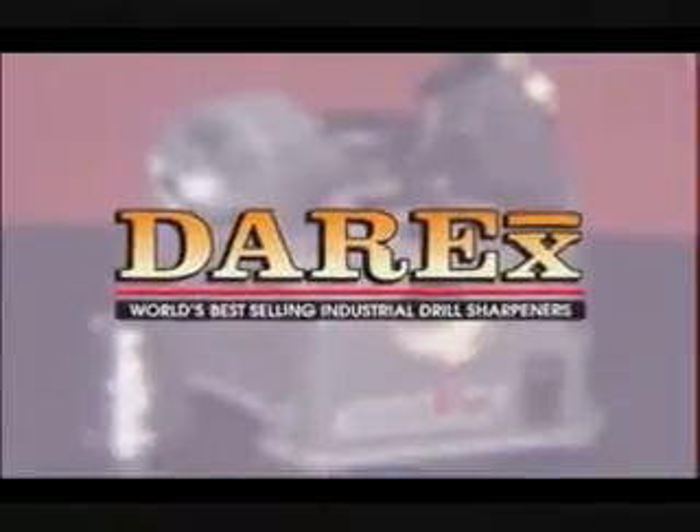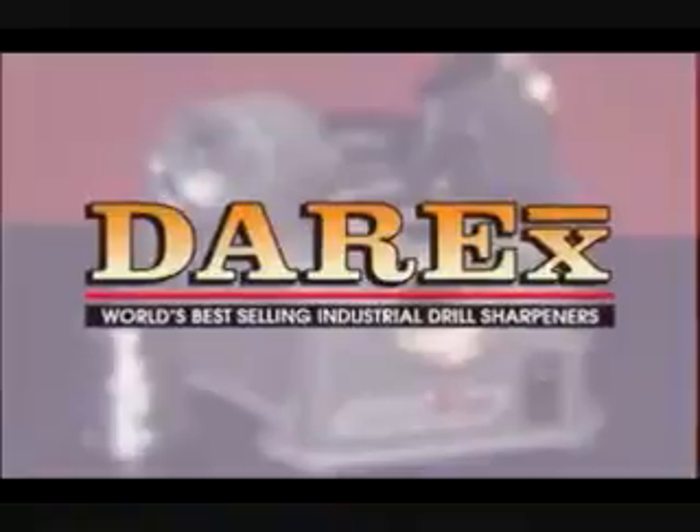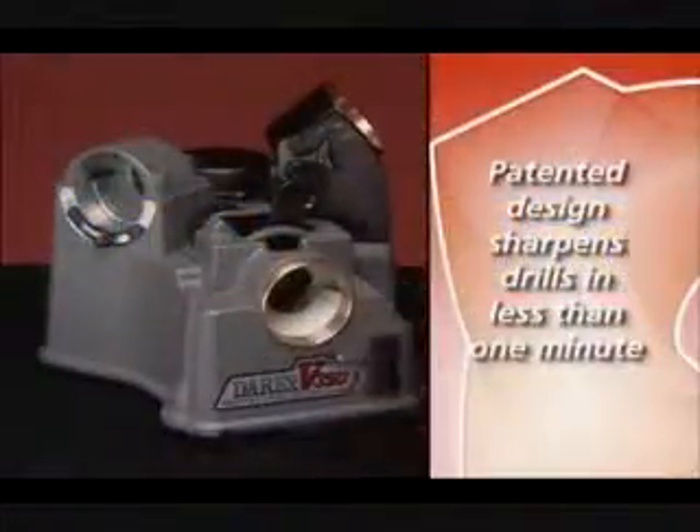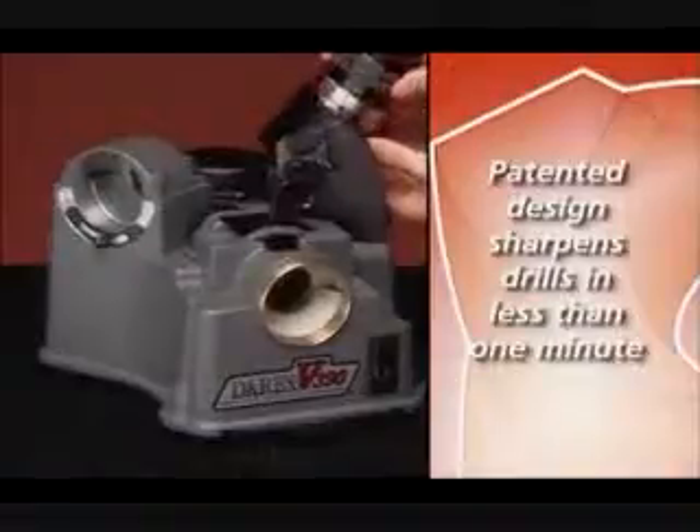Congratulations on your purchase of Darax, the world's best-selling industrial drill sharpener. The V390 features a patented design that sharpens drills accurately in less than a minute.